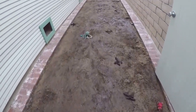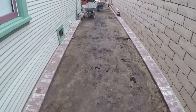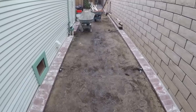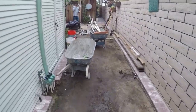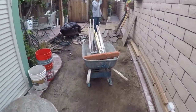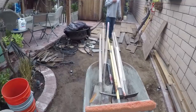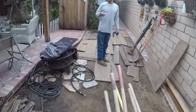Hi, David Odell here with Odell Complete Concrete. What we're going to be doing on this job is a continuation of the existing patio, which happens to be a manufactured used brick setting on top of a concrete base. So what we're going to do is continue the concrete base out from that patio you see there on the left.